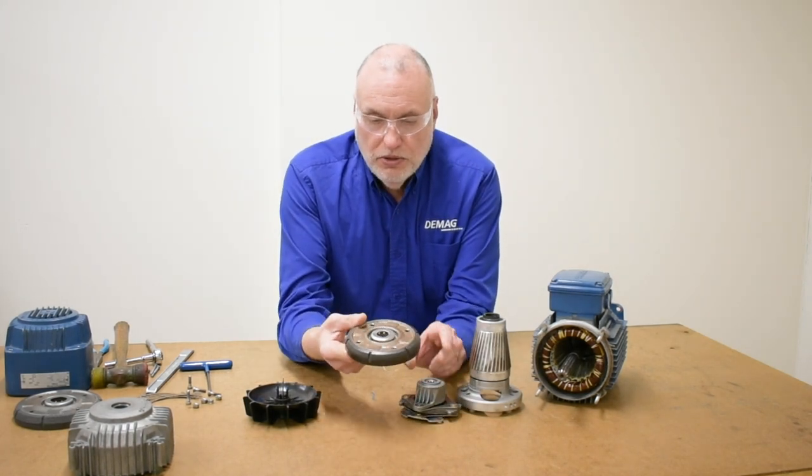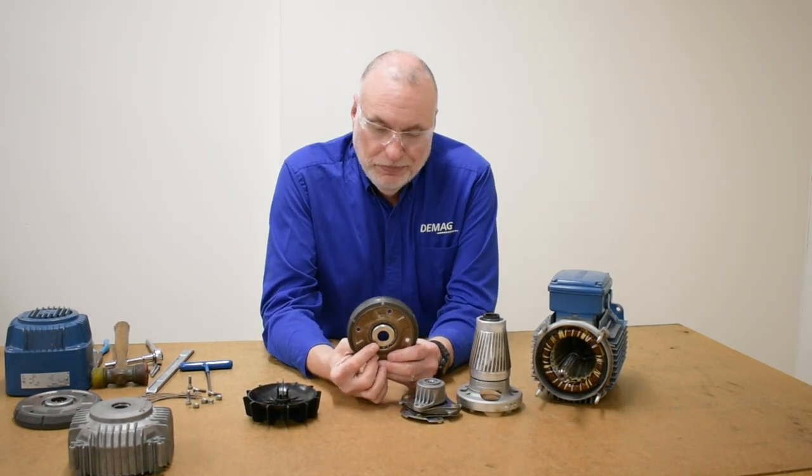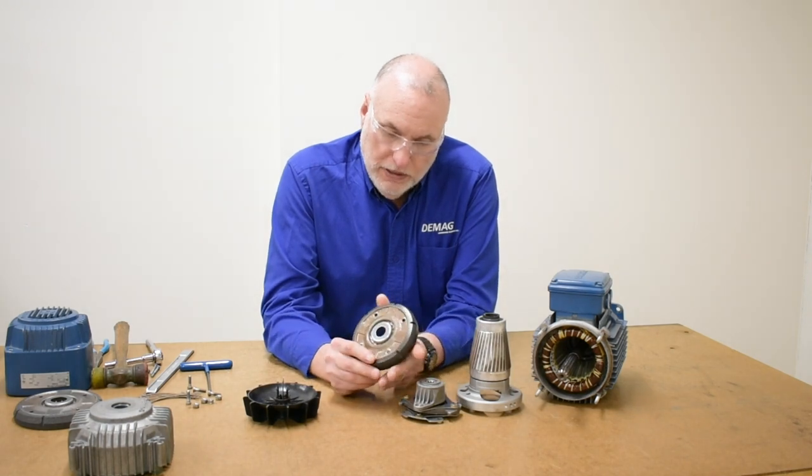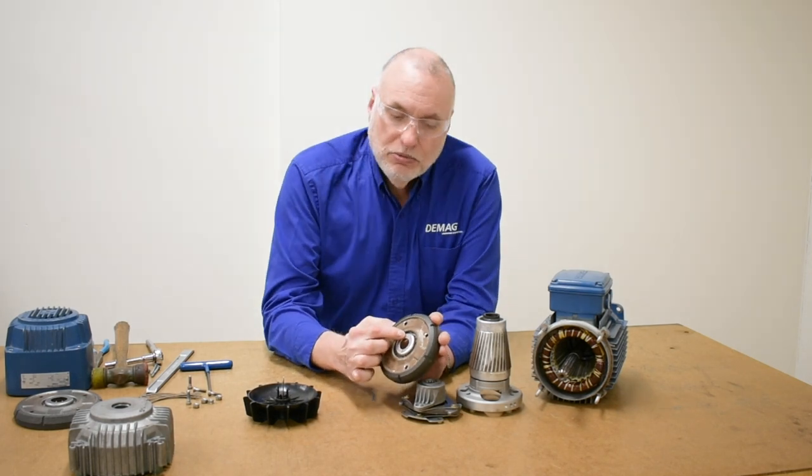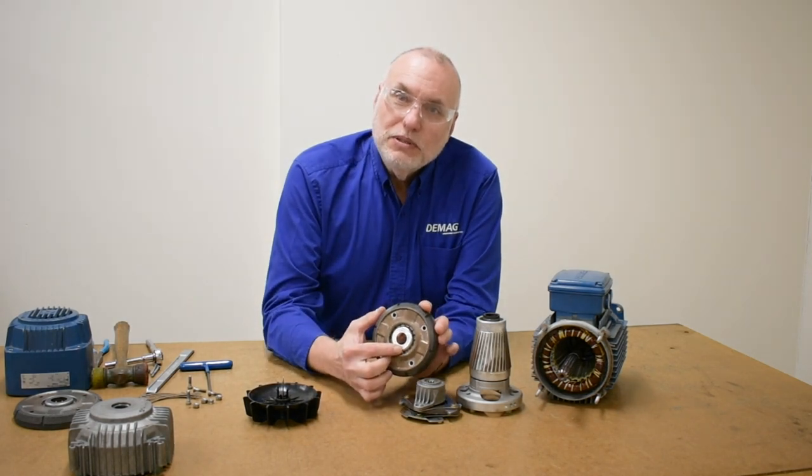A lot of people think the retaining washer is a spring retainer and reassemble with the lip downward toward the spring — but it needs to be upward and out so that it aligns the center of the hub of the brake disc. This is the brake disc with its hubcap attached. The stirrup, when you push on it, actually pushes into the hubcap. You can even see the dents from where the stirrup was used over the years.